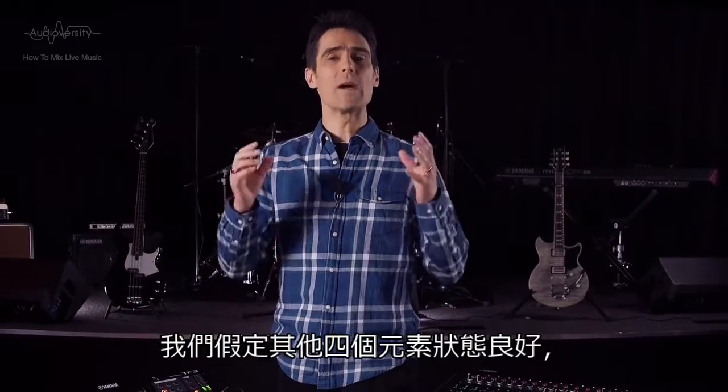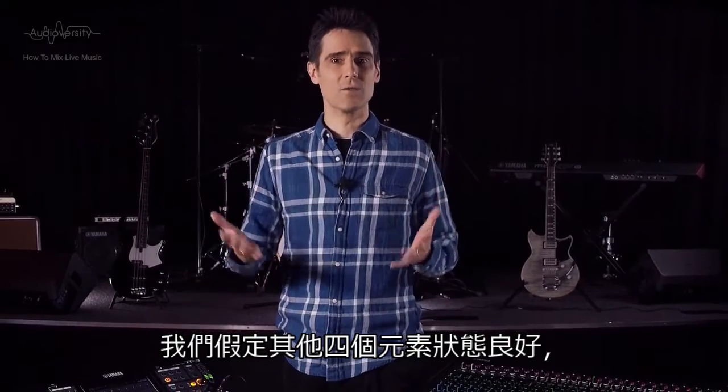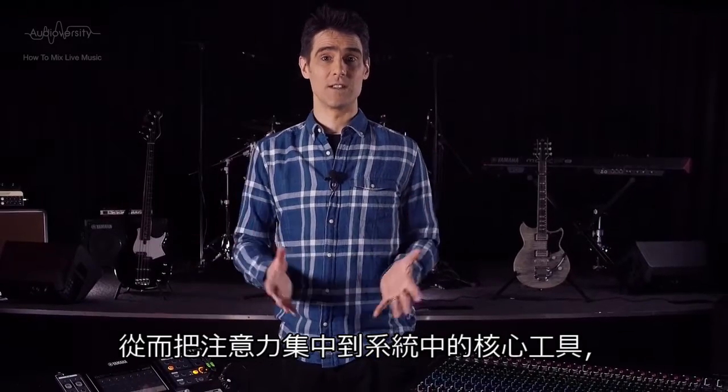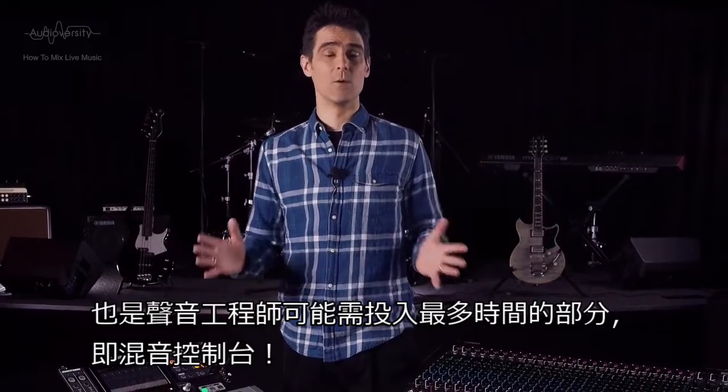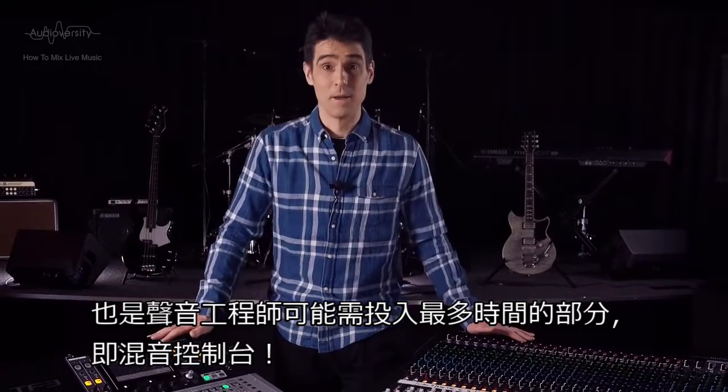But for this series, we're going to assume that the other four elements are in good order, so we can focus on the central tool of the system where the sound engineer will likely spend most time — the mixing console.